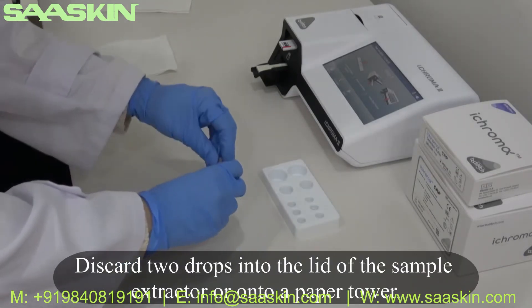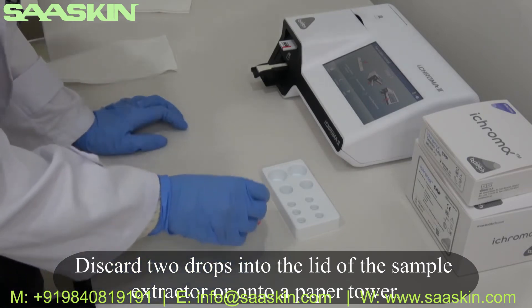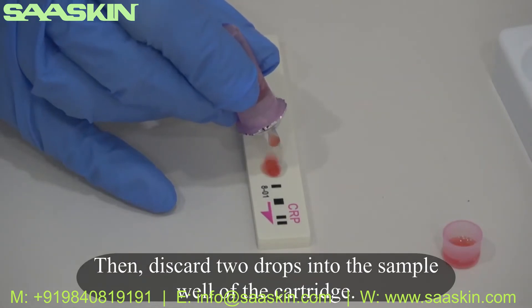Drop the contents of the assembled cartridge into the lid of the sample extractor or onto a tissue paper. Then drop the contents into the sample well of the test cartridge.